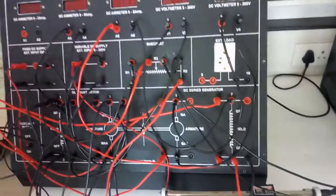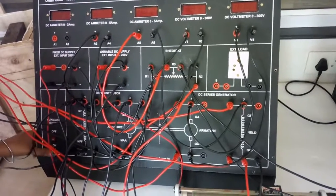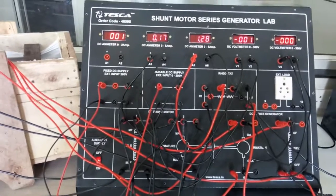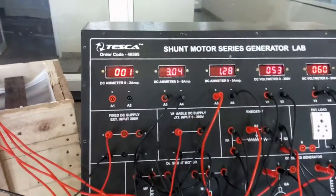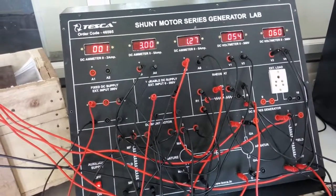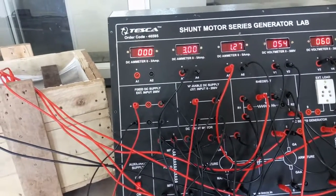Now our connection is complete. We will turn on the trainer kit. Turn on the kit and slowly give the variable DC supply — increase the DC power supply. We can see that the motor has started running. As it runs, it in turn drives the generator, and the generator produces output voltage. This is the input voltage and this is the voltage the generator is producing. This is the current the motor takes for running.